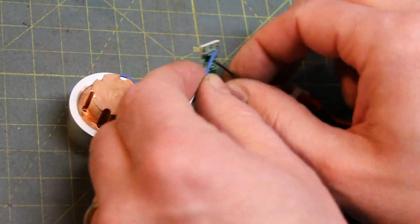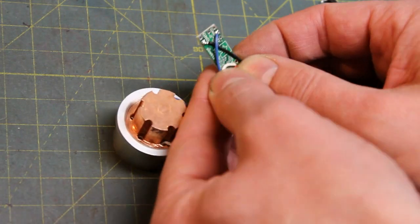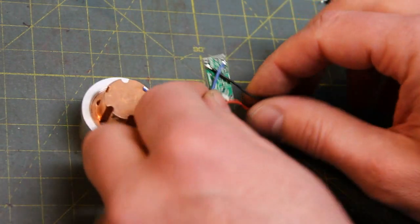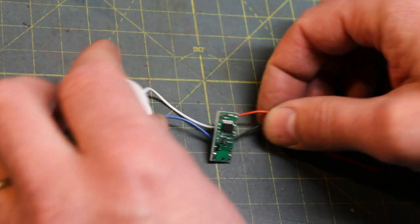All the ground pads are connected, so you can use any of them. By crossing the wires over the board, when it comes time to set the board in place I'll be able to tuck those wires out of the way without having wires sticking out of the sides.